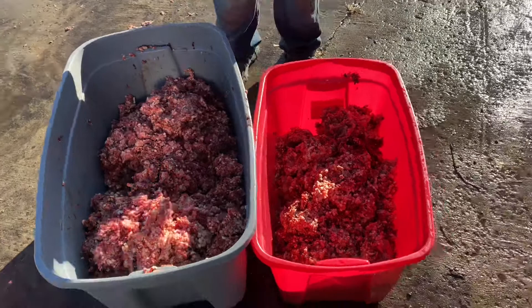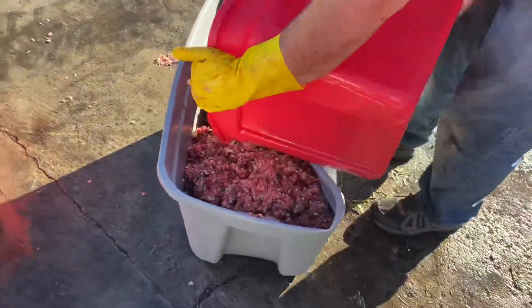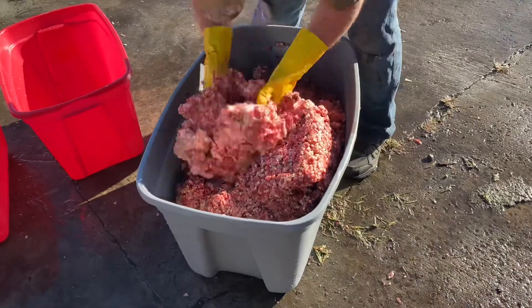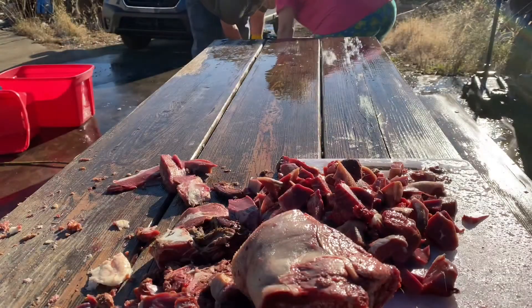So basically Gary is just mixing everything up as best he can. Remember that we're kind of exhausted at this point — we've been cutting semi-frozen meat for hours, and now we still have to package it, but first we have to mix it up. So it's just a blend of many, many proteins.